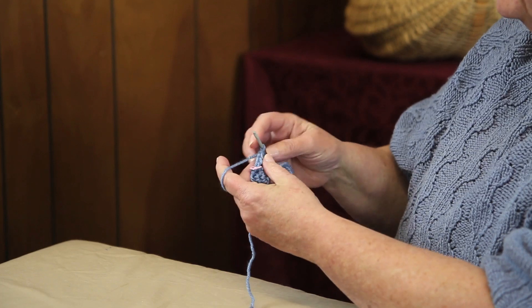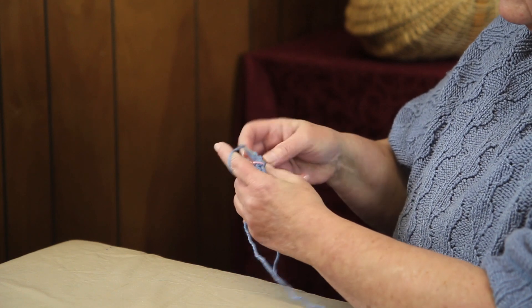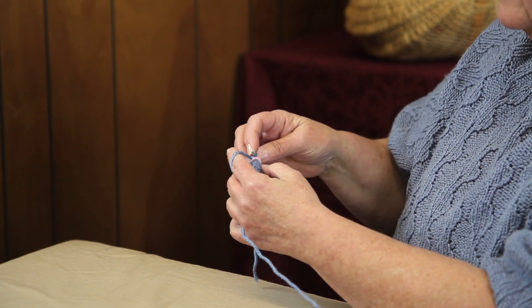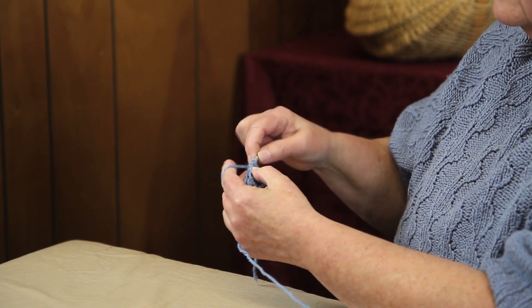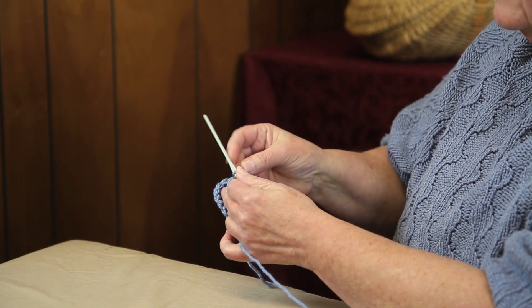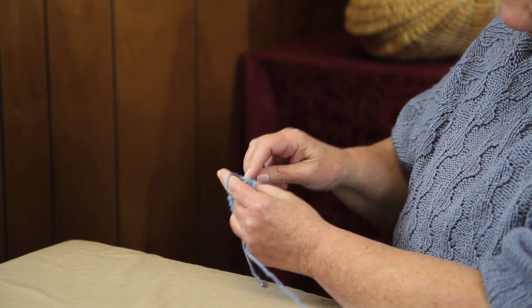So we're going to start out with the top and you chain 20 and start working in spiral single crochets. Simply work up to the last stitch in the round, which I have marked with my marker, and then continue working around.